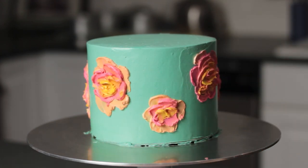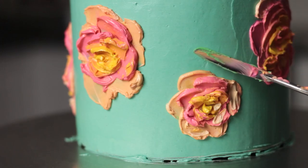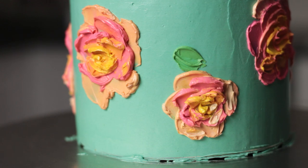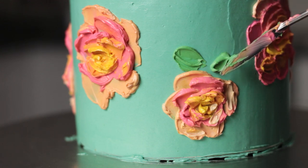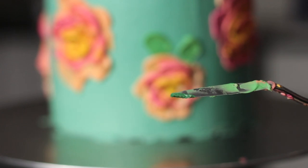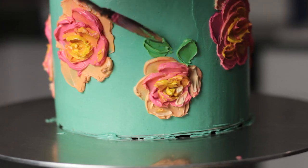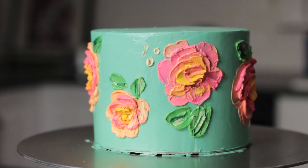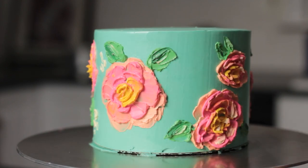Once you have your flowers done, adding in leaves and fillers really helps complete the look. For the leaves on this cake I used a similar technique to the petals, but I dragged the palette knife away from the tip, which creates just a little bit of a point on the leaf. I used a lighter green for the main part of the leaf and then went back in with just a tiny bit of darker green for an accent — I just picked up the tiniest sliver of darker green on the edge of the palette knife and pulled that straight down the middle of each leaf.